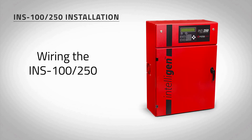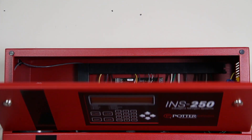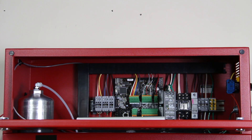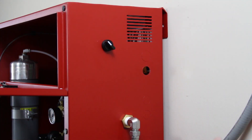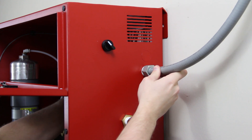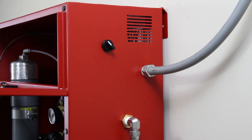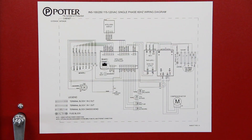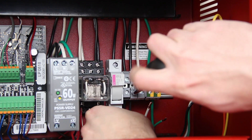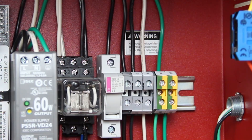To wire power to the INS-100 or INS-250, open the front panel at the top of the nitrogen cabinet to access the wiring terminal blocks. Use the 1/2-inch or 3/4-inch knockouts on the right side of the cabinet for electrical conduit. Depending on the voltage for the model, follow the wiring diagram located on the inside of the nitrogen generator cabinet door or refer to the nitrogen generator manual. All wiring should be performed by a licensed electrician and conform to the NEC and all applicable local standards.